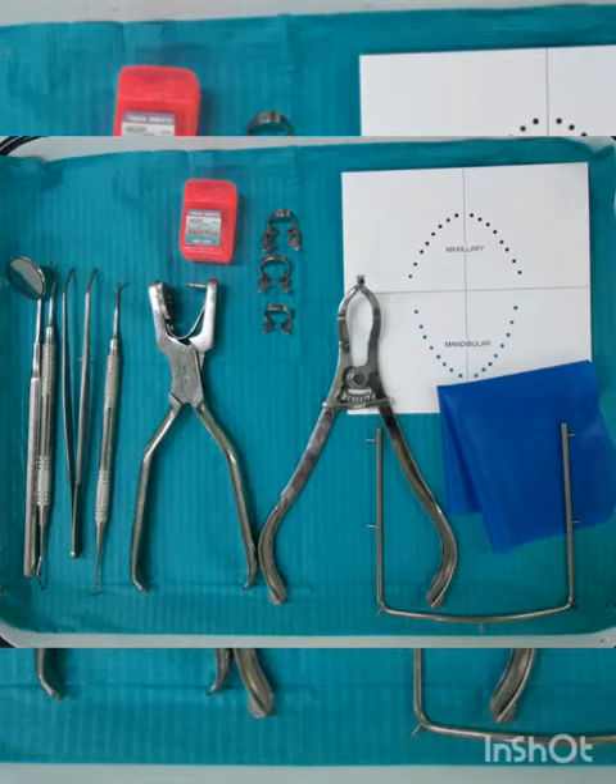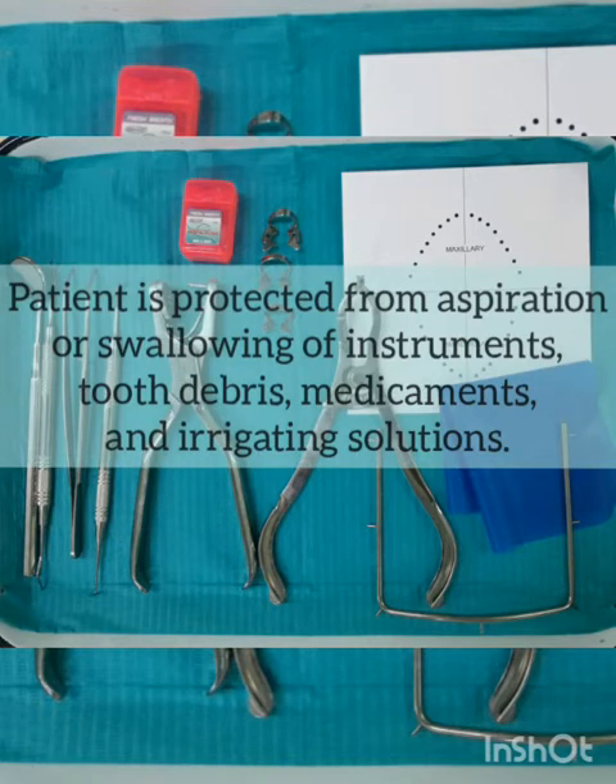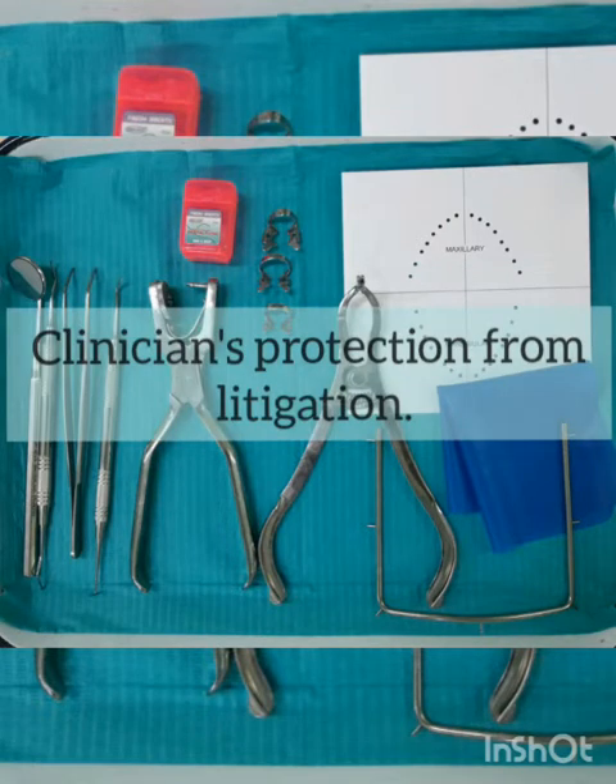Here are some of the advantages why we perform or why we isolate the tooth. The patient is protected from aspiration or from swallowing of instruments, tooth debris, medicaments, and irrigating solution. As a clinician, we are also protected from litigation because of the patient's aspiration or swallowing of an endodontic file. Routine placement of the rubber dam is considered the standard of care.